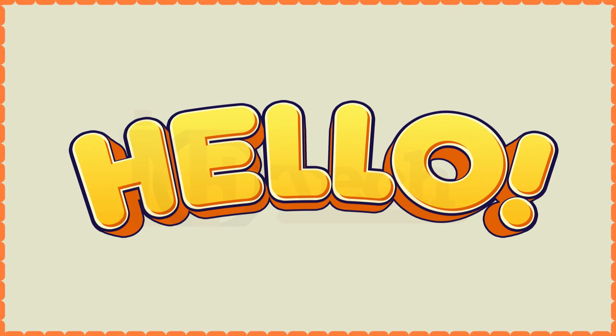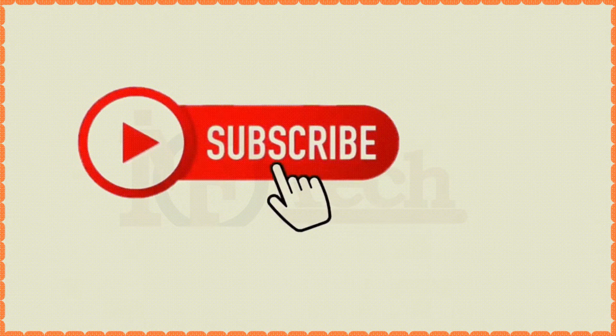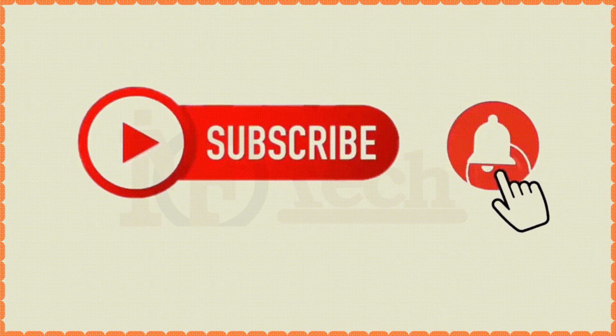Hello everyone, before starting the video don't forget to like, share, and subscribe to my channel.